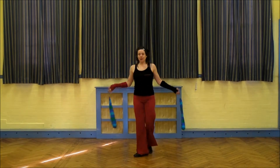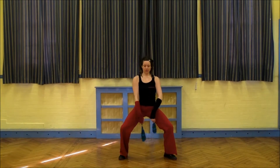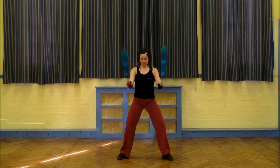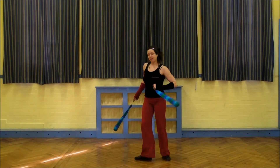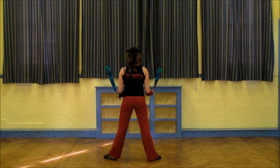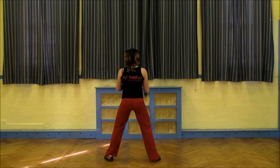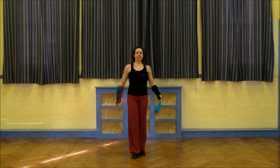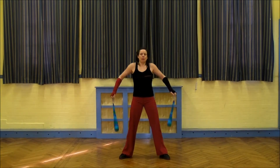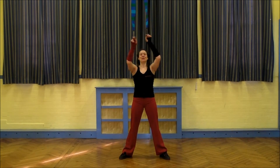Now when you're slamming your Poi, you stop them. So this is the exercise: stop, wrap, stop, wrap, stop, wrap. Let's have a look from behind. Stop, wrap, stop, wrap, stop, wrap. And I hope it helps you with your Poi flow.